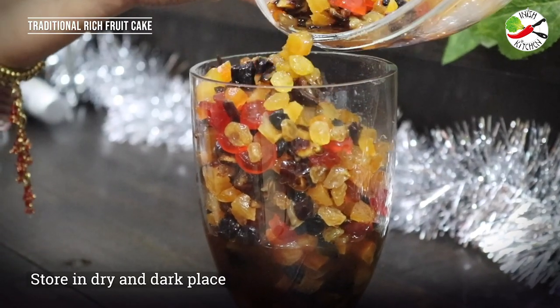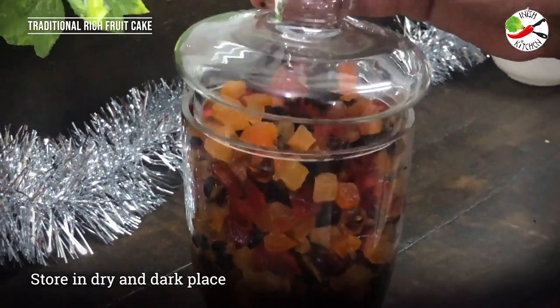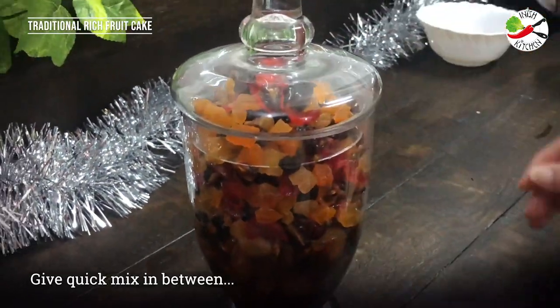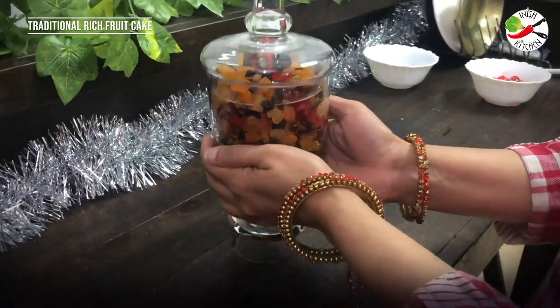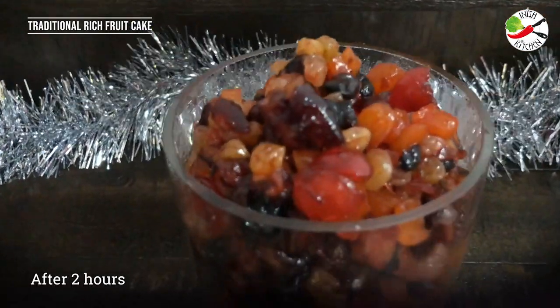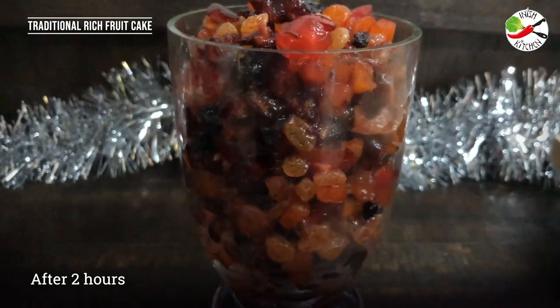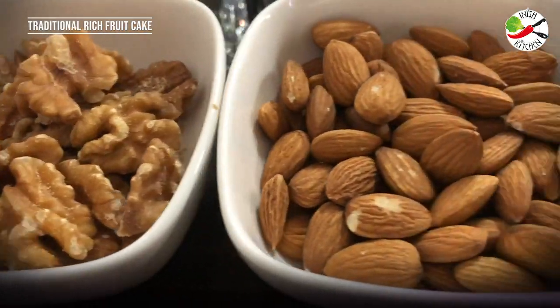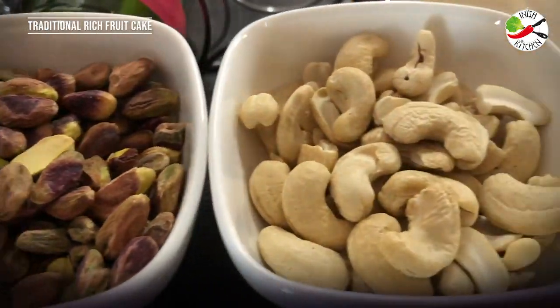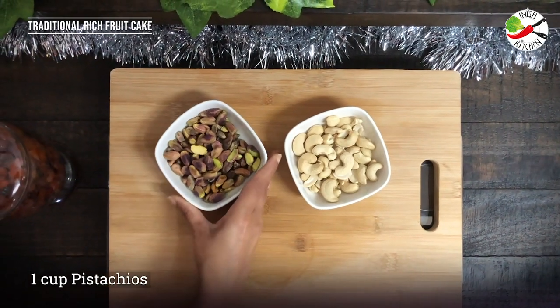Since I'm running out of time I'm going to do it only for two hours. After two hours, this is how the fruit jar looks. The dry fruits have soaked in all the syrup and have plumped up. Now we will go to the second process of the cake making.